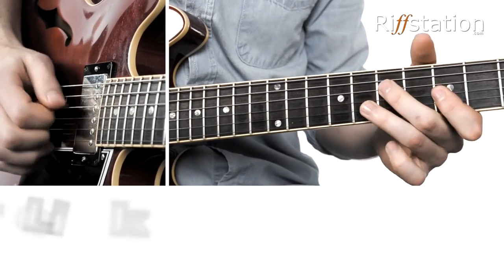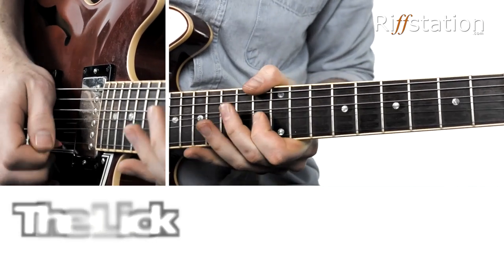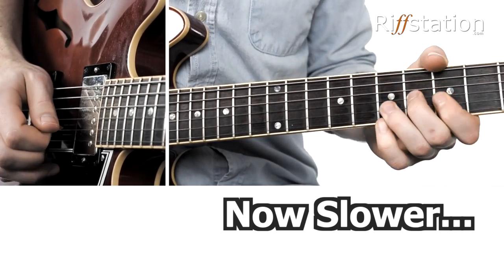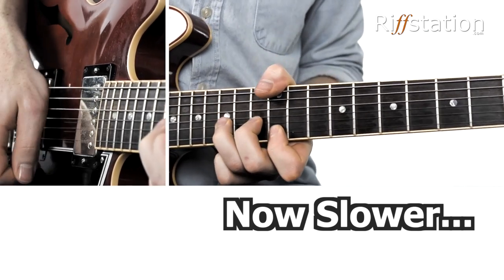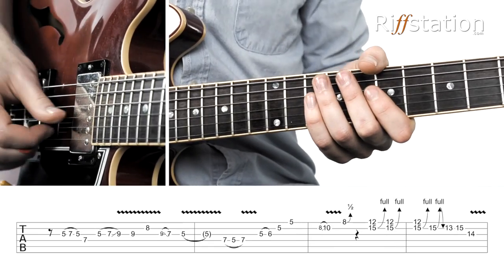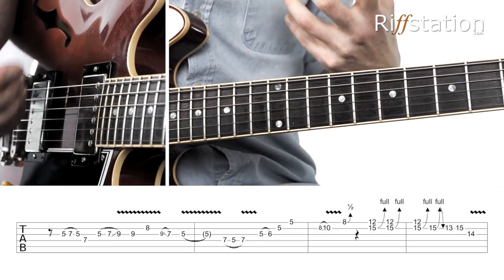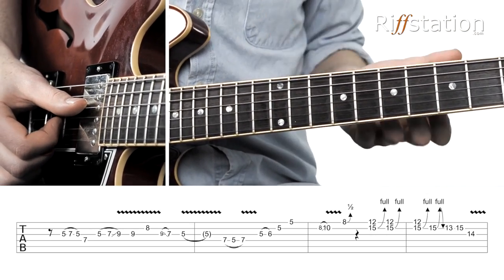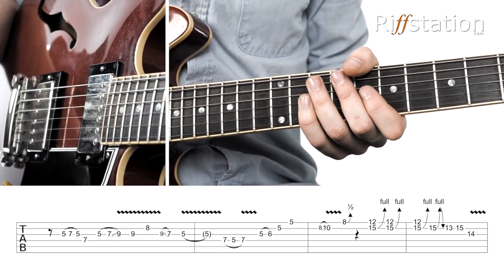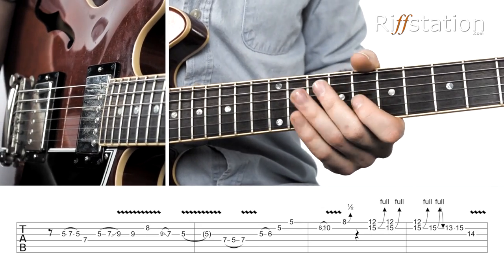We're going to start by looking at the lick. So let's go through it — this is all in the style of Mr. Clapton, and therefore we're really quite smoothly linking pentatonics. We're talking about Cream Era Eric Clapton, which is hands down my favourite era, and therefore I've got a bit of a woman tone going on where I've used the bridge pickup and rolled off the tone quite a lot to get this kind of vibe, which is similar enough to get away with. A bit of a Marshall amp going in the background.